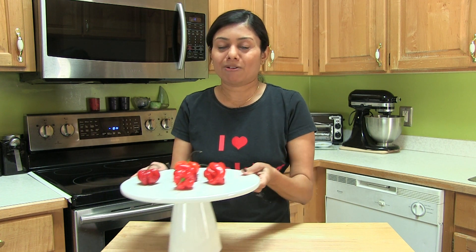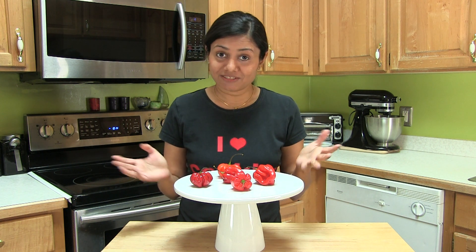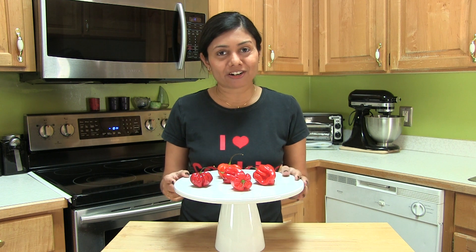There's a lot going around about chilies — which one is the world's hottest chili, eating the world's hottest chili challenge, and so many other things. So today I thought of preparing hellfire guacamole.